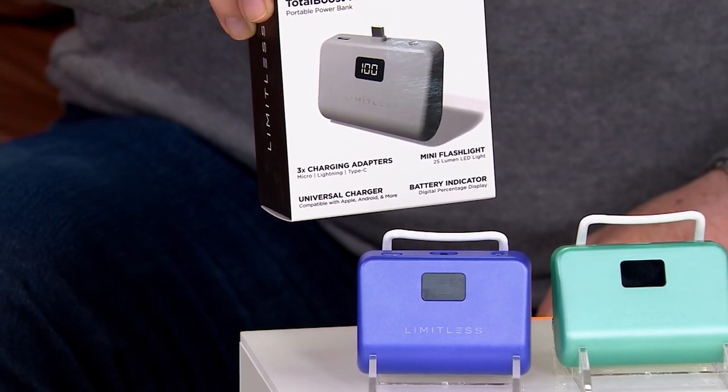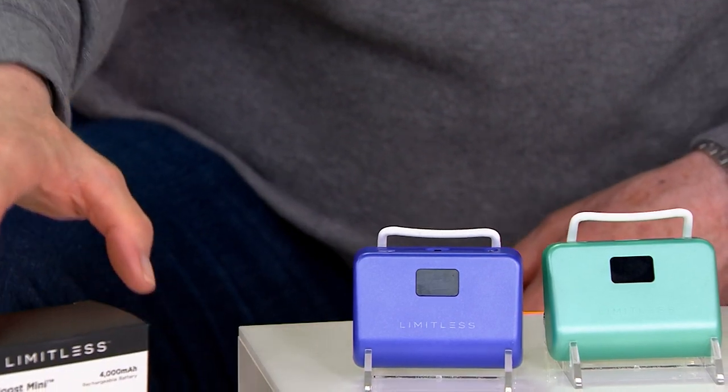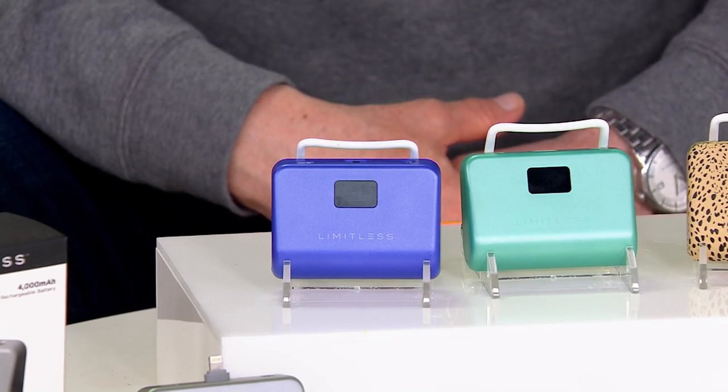Let me bring in Paige Bolovich, our electronics expert. Paige, I don't have to know what type of phone or what device is going to be used on this — it works with them all, does it not? It does. It's really genius — universal. It takes that guesswork out for yourself and for anyone you're gifting. It's a cable-less system, so we can say goodbye to tracking all these cords. It connects directly to your phone and it's compatible with virtually any electronic device thanks to those included tips.